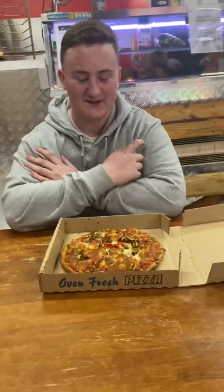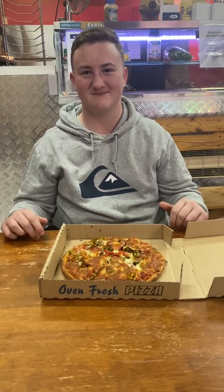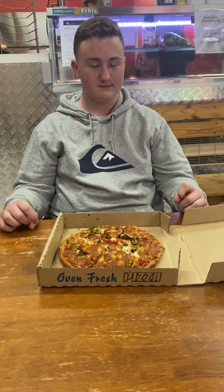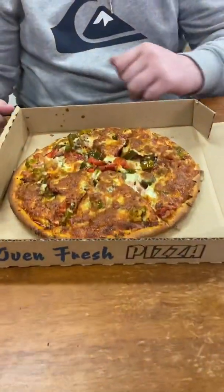We've got a young fella that's come in the shop and his dad's brought him in. His name's Blake. He wants to try our ring stinger. He reckons he's got a mouth for hot food. This is just a little mini challenge like the two girls the other night who had the miniature pizza, but this young fella's a little bit braver than the girls and he's gone for the competition pizza.